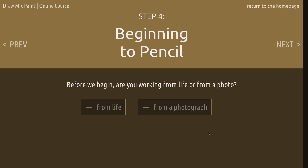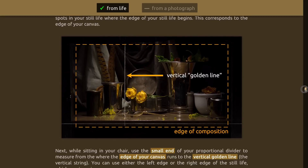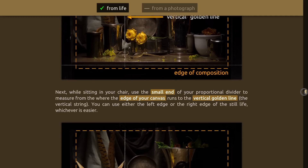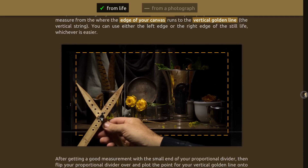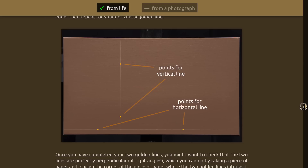That's a single vertical line just anywhere across your subject matter, and then a horizontal line. For detailed instruction on how to draw your golden lines, go to the online course at drawmixpaint.com, chapter four. Whether you're working from life or working from a photograph, you'll find the instruction there on how to get your golden lines right, because it's very important.